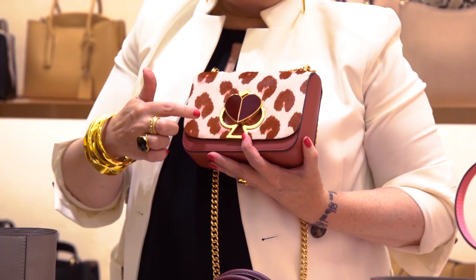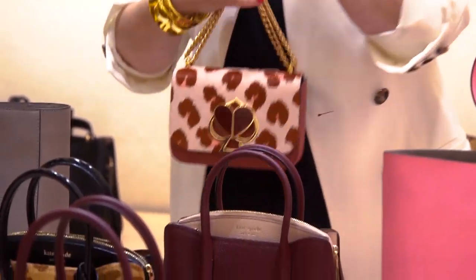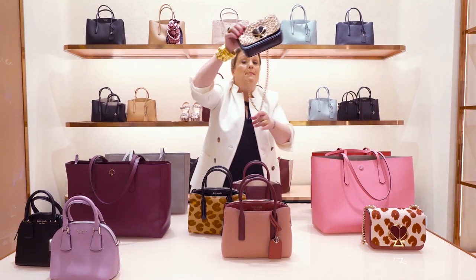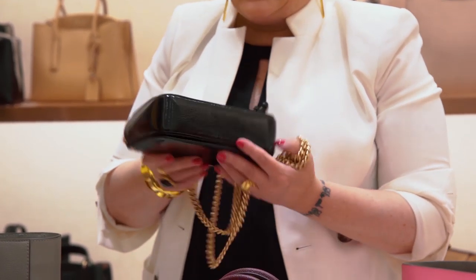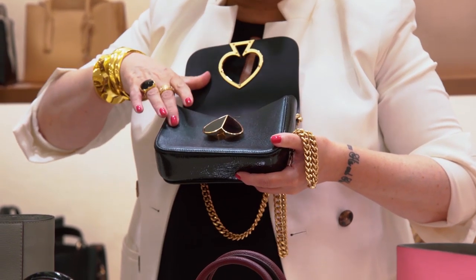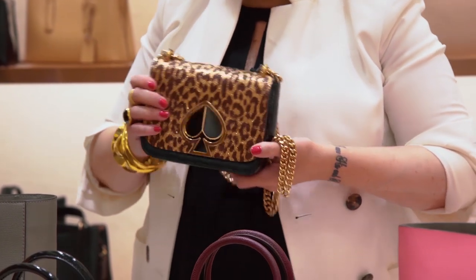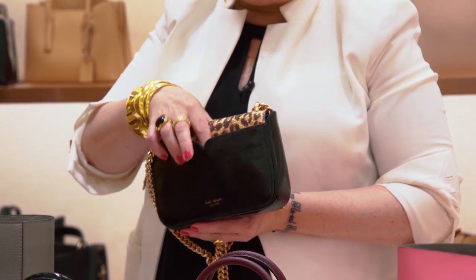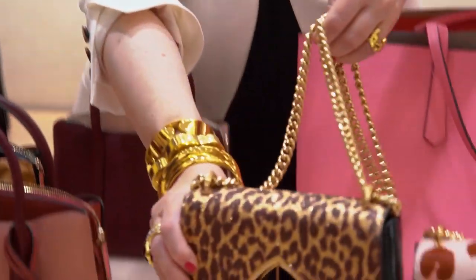Of course there's the iconic Nicola twist lock, which I just love — it's a spade and also a heart. You're going to see this trend in leopard; who doesn't love leopard? It is my all-time favorite. I also want to show you one more Nicola: this beautiful metallic green. When you open the bag the green is on the inside and the leopard goes on top — another beautiful, tasteful way of doing color blocking. And look at her back — she's patent leather with an exterior pocket. Who doesn't love a little glitter and pizzazz?